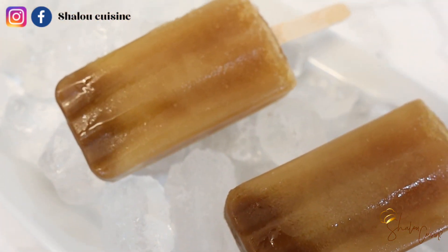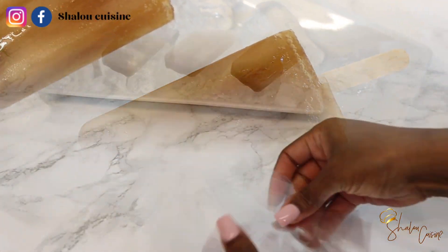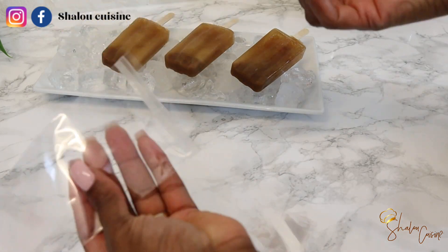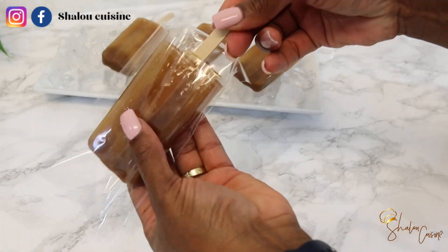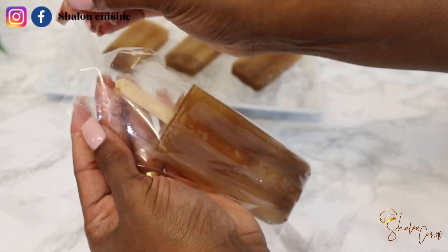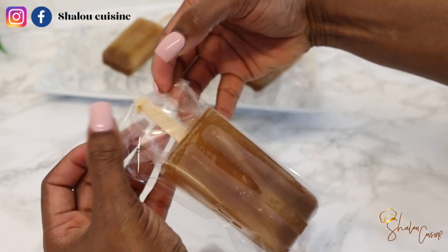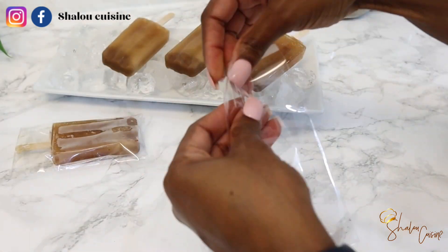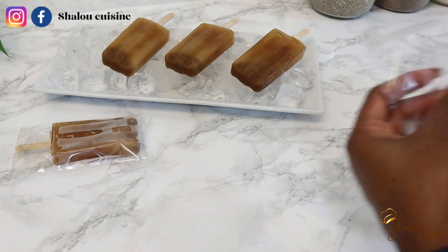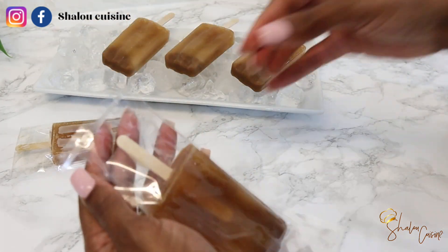For these plastic bags you see here that I use to wrap my popsicles, I got them from Amazon. In my previous tamarind and juice videos, people have asked me about the plastic bags I use. For this particular one, I have it in my Amazon store — the link is in the description box if you're interested. Just click on the link and it will take you right there, and you'll find most of the things I have in my kitchen.